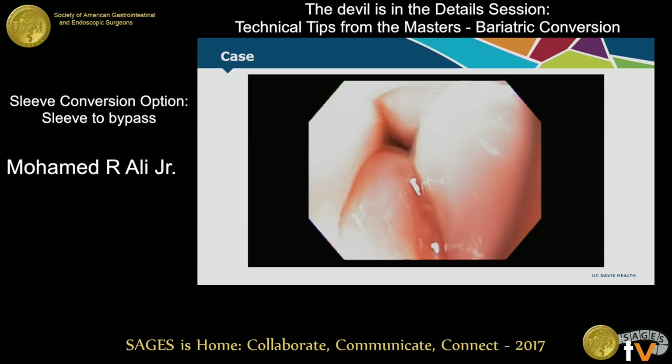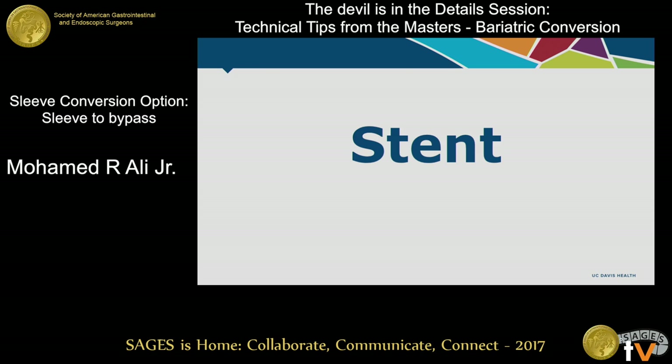This is a lady who had a sleeve that was twisted, and there's a reason for this that I'll explain.